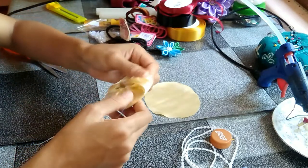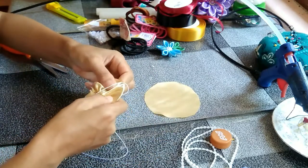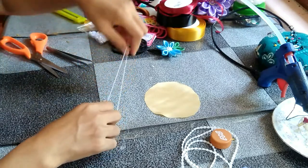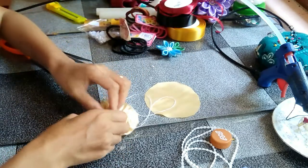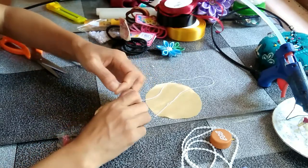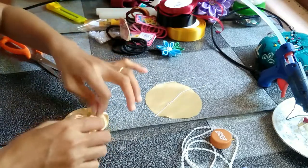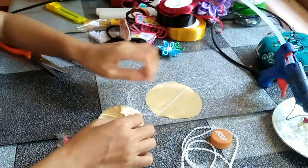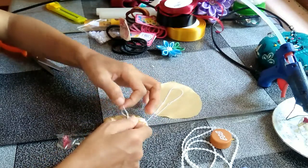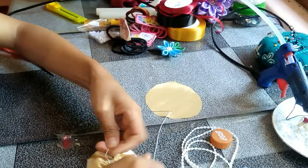Sorry about the background, guys — it's a bit messy because I have orders I'm finishing, so you can see a lot of hair ties and ribbons. So make a knot, tie together — you should have something like this.